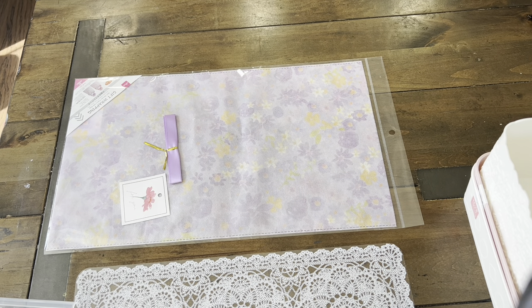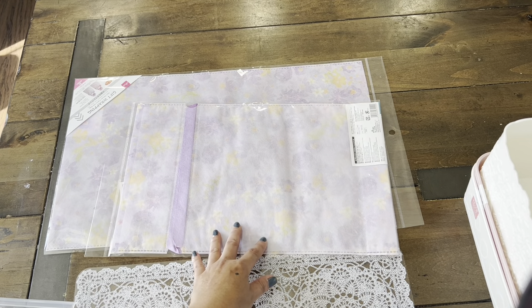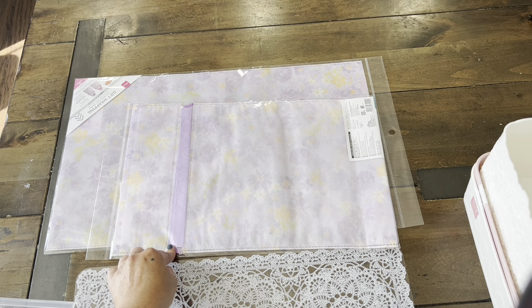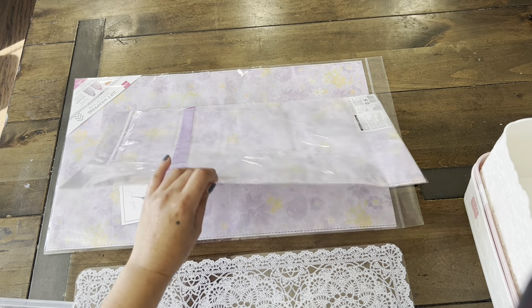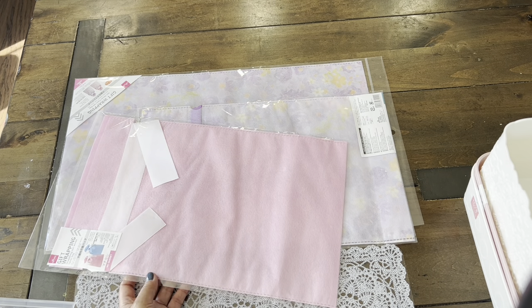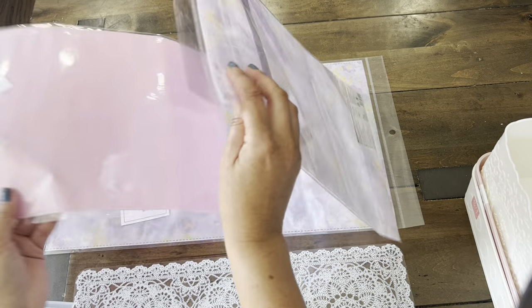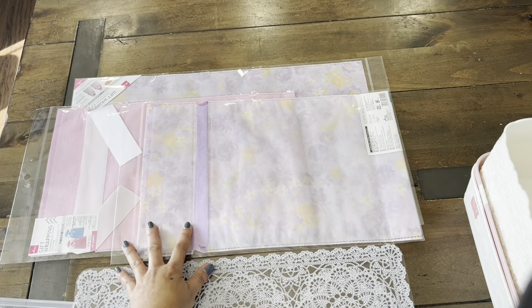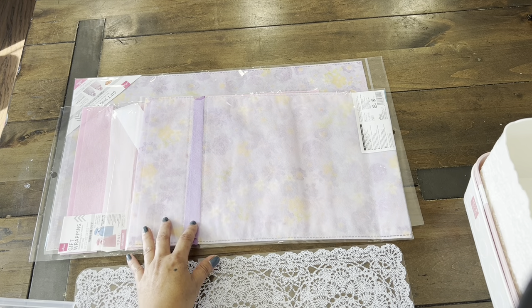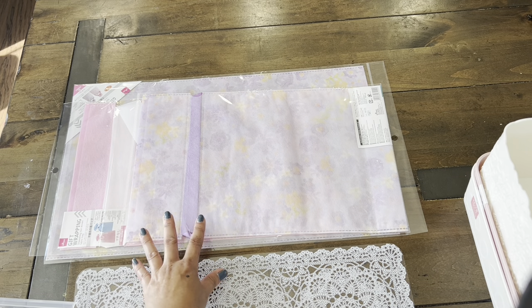Now speaking of junk journals, I am currently working on a few that have a garden, kind of botanical theme. So I got two of these drawstring bags that I can package them in when they're ready. And then we have this beautiful pink one — really plain but really nice. I love that these are all reusable, which is awesome compared to using the plastic ones. So I prefer to use these in the future.